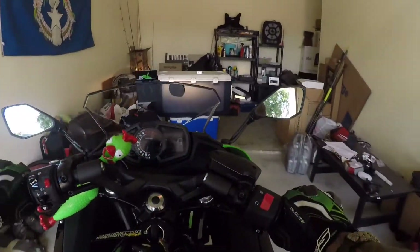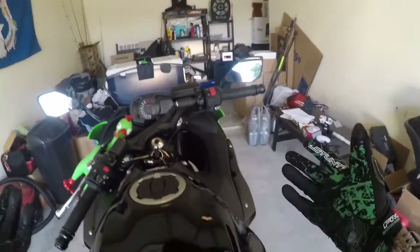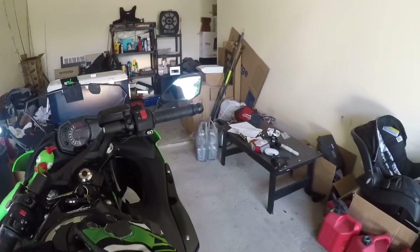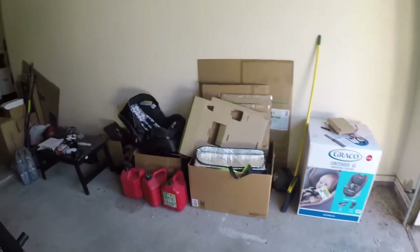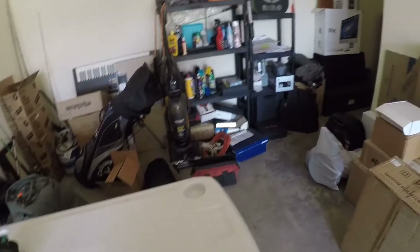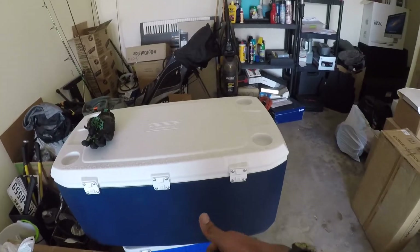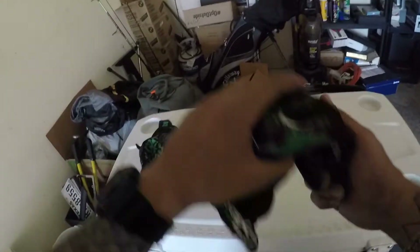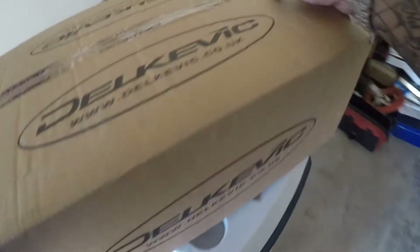What is going on everybody, welcome to my dirty garage. Just got back from the gym and I wanted to show you all something. So a few days ago I told y'all — this is my special table, I built it myself, it's for the garage. You can put stuff on it, and I'm gonna show you all something. I ordered an exhaust, so here it is.